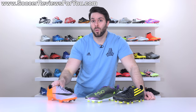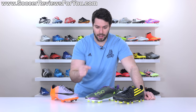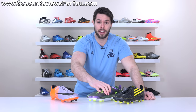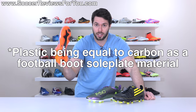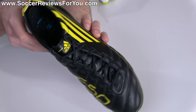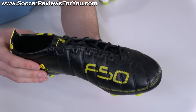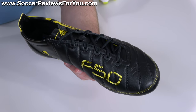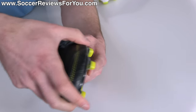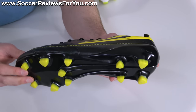People often ask me why Nike doesn't do carbon fiber sole plates anymore, and I think the 2010 F50 Adi Zero is a huge reason why. Adidas proved that you don't need fancy carbon fiber — you just need lightweight plastic with a proper design to create a sole plate equally as strong as carbon fiber but significantly lighter and obviously a lot cheaper to produce. The reason why the F50 Adi Zero was so light had very little to do with the upper. There's not a big weight difference between leather and synthetic most of the time — all of the weight comes from the sole plate, which is where Adidas managed to take out a ton of weight.